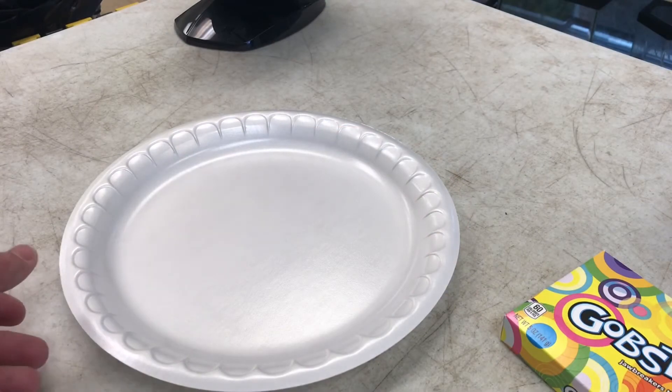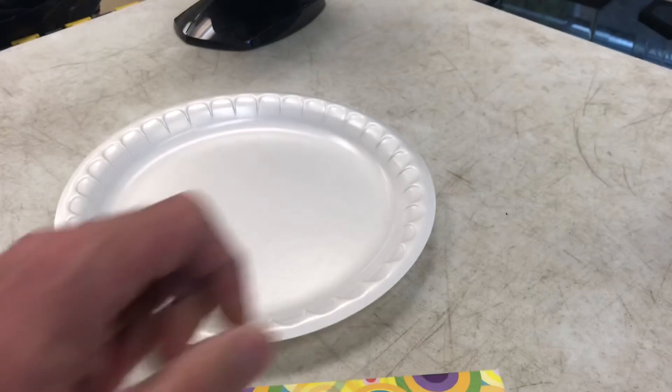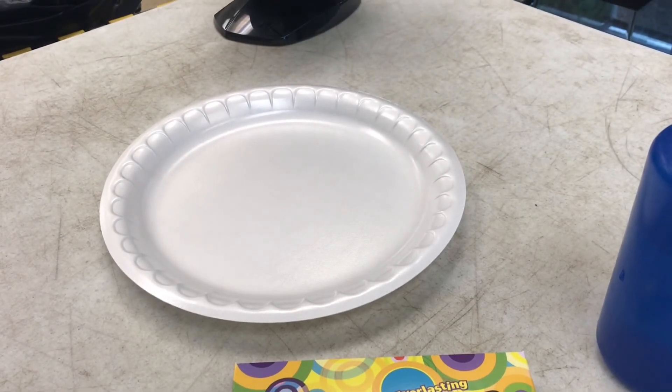All right, and that is our experiment. All you need is a plate, a box of Gobstoppers, and some water. After what we just saw, I wouldn't even bother with the fan — it didn't do a whole lot. So have fun — enjoy making your gorgeous gooey Gobstoppers.